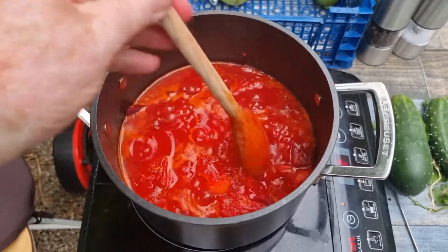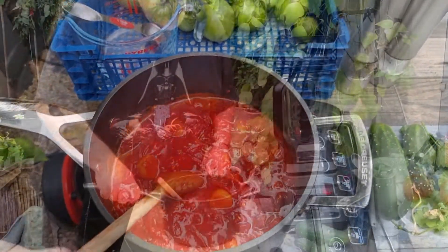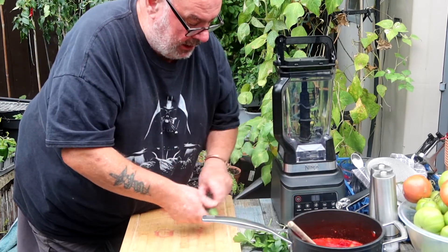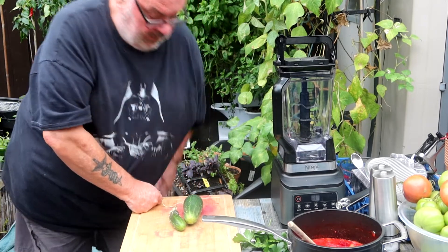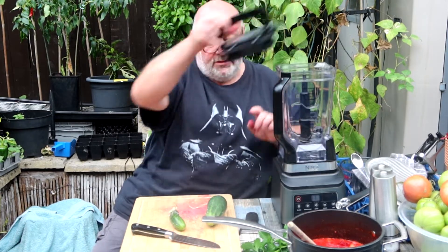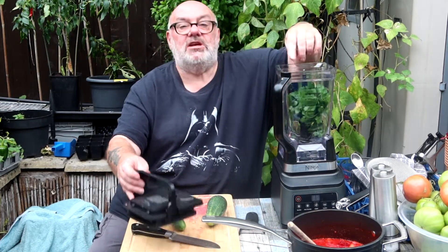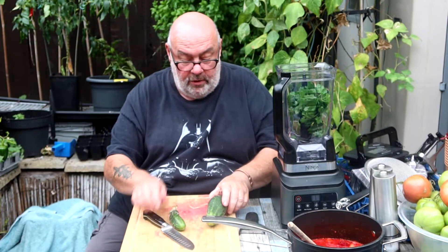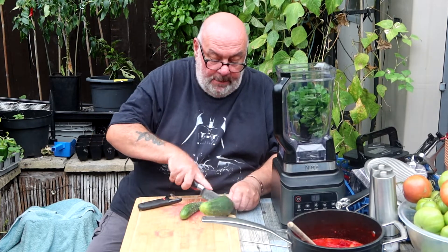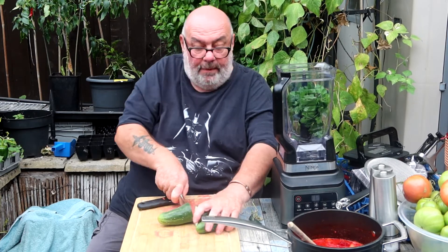That's been going for 45 minutes now - look at the colour of that! All right, that's ready now. While that's cooling down I'll put it over here and get ready for the next step which is going to be the first blending. We can basically put everything else in now, so let's get the parsley in - Italian giant leaf parsley. What you do is put one cucumber in now and one in a minute, because they're such different sizes I'm going to just put that bit in for now.